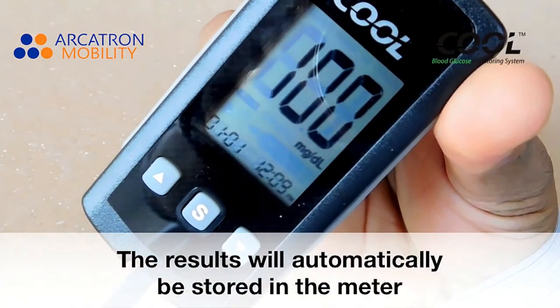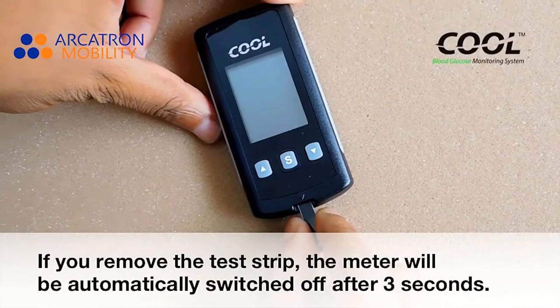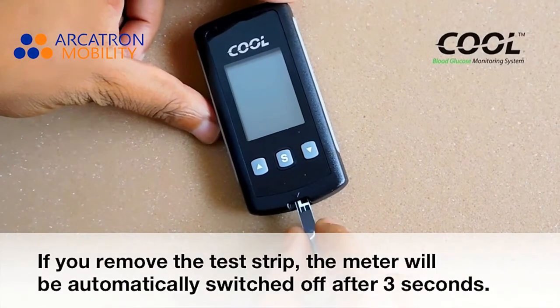The results will automatically be stored in the meter. If you remove the test strip, the meter will automatically switch off after 3 seconds.